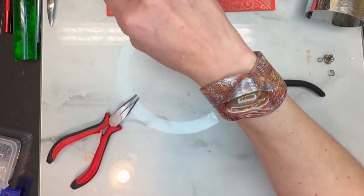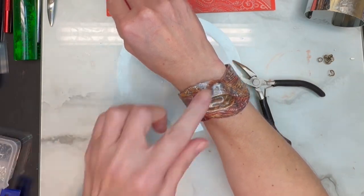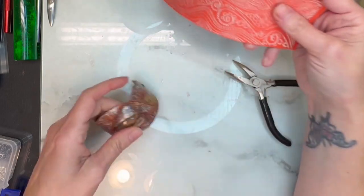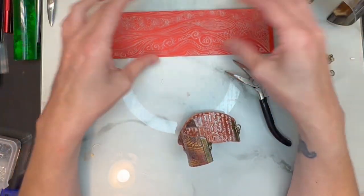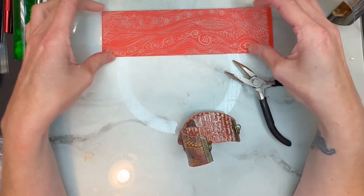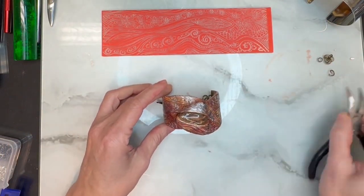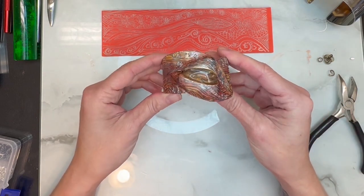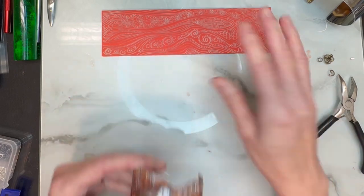Look how beautiful — I think this came out really neat. I love this style, I like the wrap-around style. This texture sheet is really perfect for bracelets for how long it is. I absolutely love the long texture sheets. I really hope you guys enjoy creating this piece with me. If you did, please give me a thumbs up, subscribe, and I will see you all again next time. Bye!